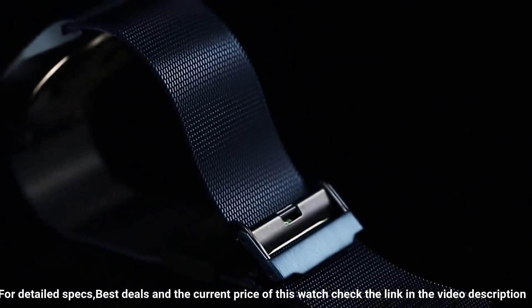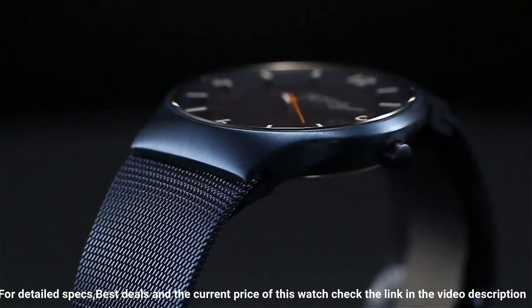Very pleased with this fashionable watch — I don't have to worry about buying batteries or charging it. Dial window material type: synthetic sapphire. Love this mechanical hand wound piece.